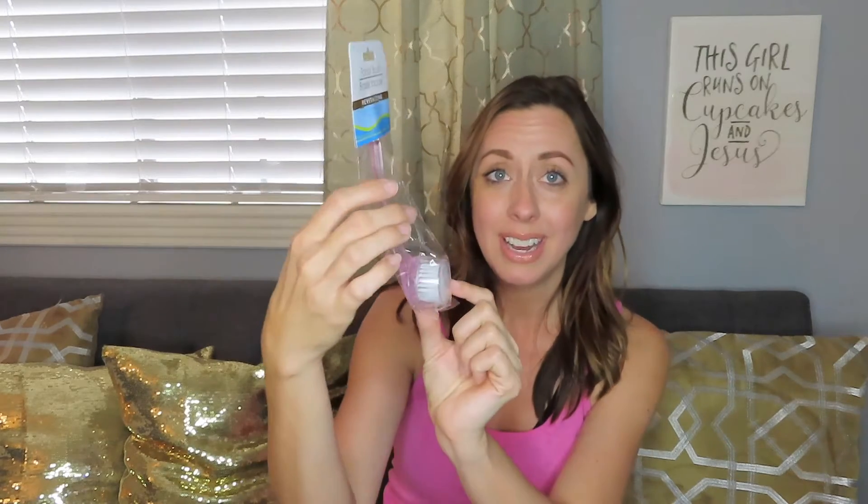This is a facial brush — it says it revitalizes, gently exfoliates, massages, and cleans your skin. It even has a little cap on it. I thought it would be neat for the shower when washing your face — it's kind of like a Clarisonic but not battery operated. For a buck, I wanted to try it.